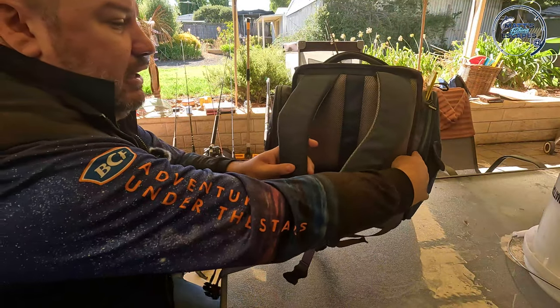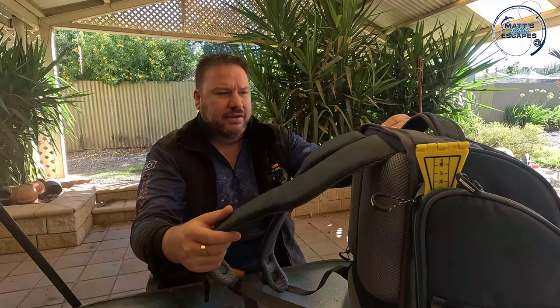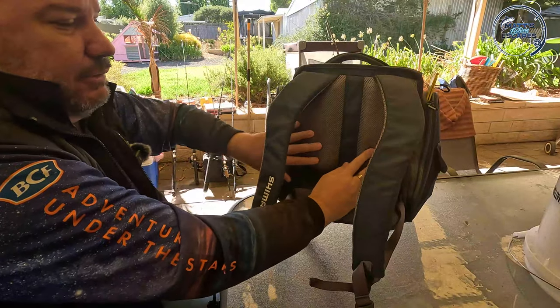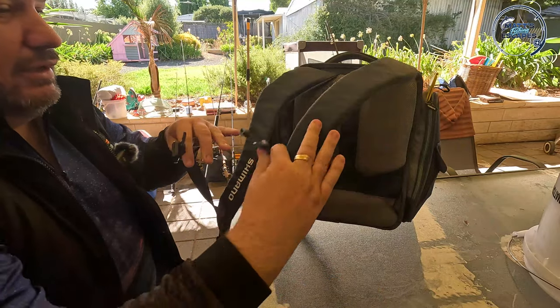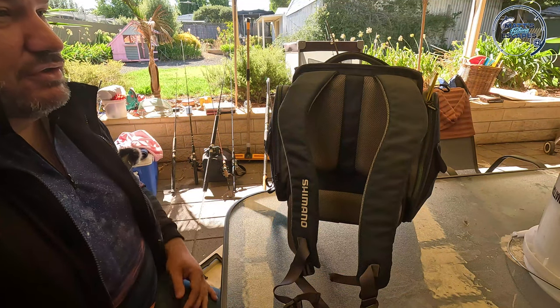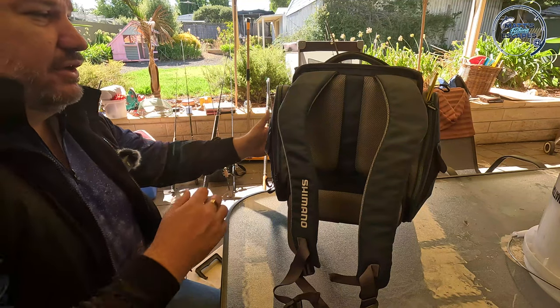Looking at the outside of the bag, I really like the quality - it's a really thick denier, tough material, but it's also got some really great padding on the shoulder straps, on the back of the backpack, and also down at your lower back. I quite like this strap around the front that gives you a little bit of support when you're carrying it, but I've also used it to wrap around a pole in windy conditions on a jetty.